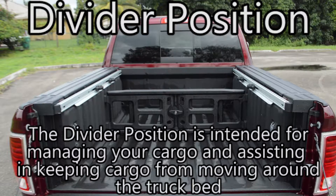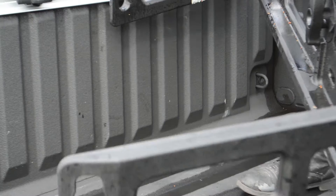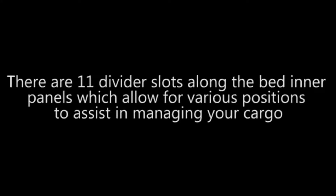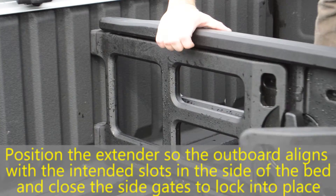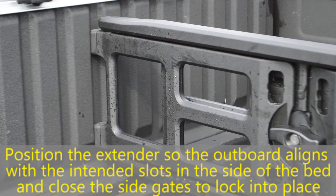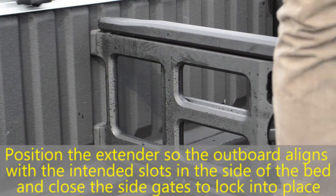The divider position is intended for managing your cargo and assisting in keeping cargo from moving around in the truck bed. There are 11 divider slots along the bed inner panels which allow for various positions. Position the extender so the outboard aligns with the intended slots in the side of the bed and close the side doors to lock into place.